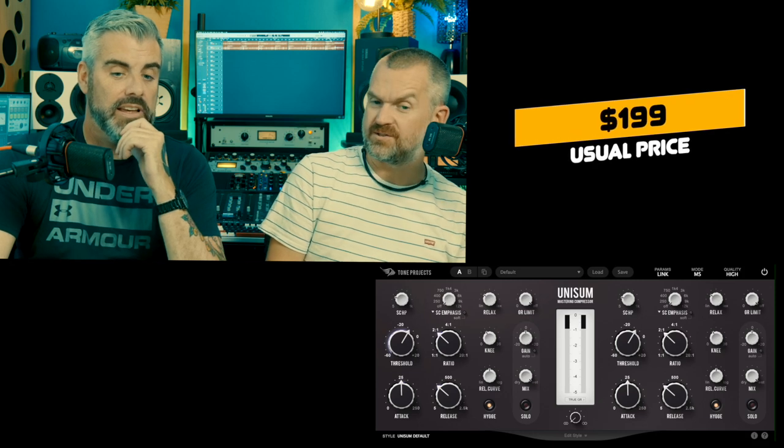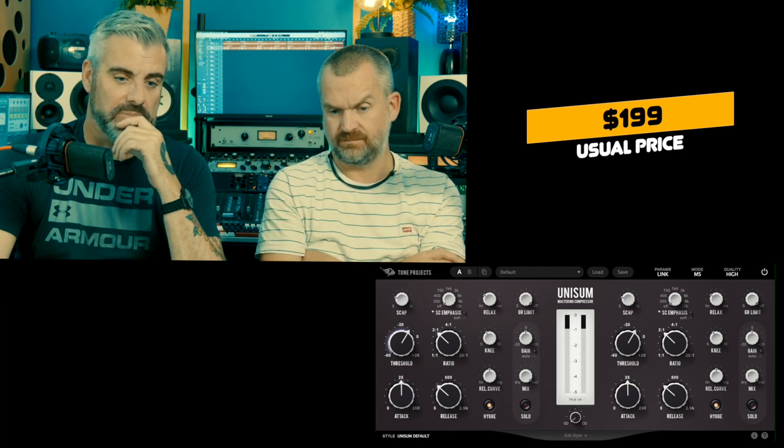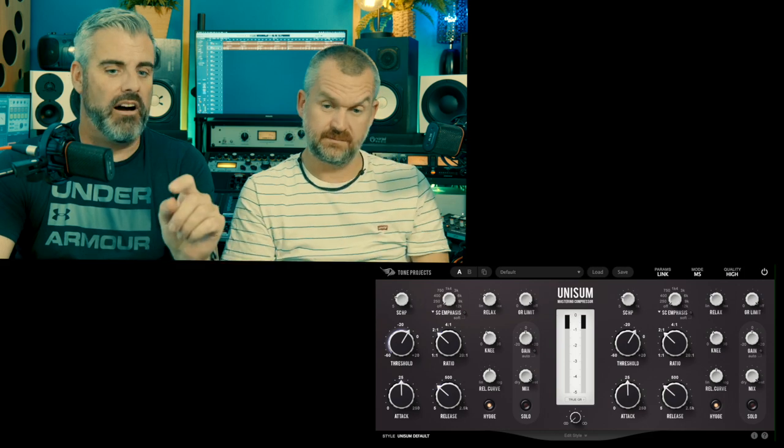So the Tone Projects Unisum - is it shit? Not at all, it's really really nice. Is it worth $199? If you're mastering and working in the box, I would say this would be a really good thing to have. Better than the AMEC? No, I think they're different. I use the AMEC a lot; I don't use this as much mainly because of the time involved in setting this up - I find it harder to get it to sound like I want it to.